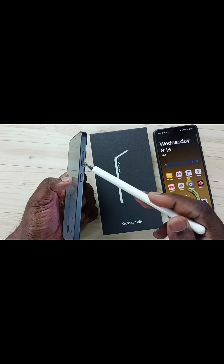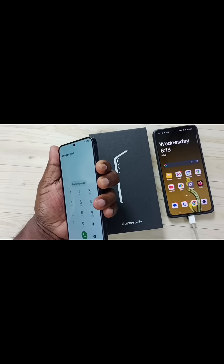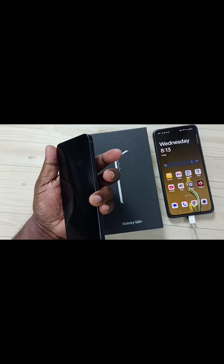First we need to press and hold volume down and the side button together until the phone shuts down. See, now the phone is off. Now we can release the buttons.